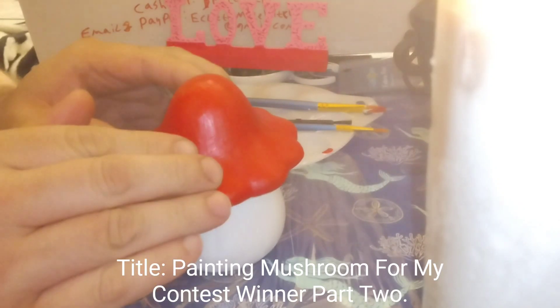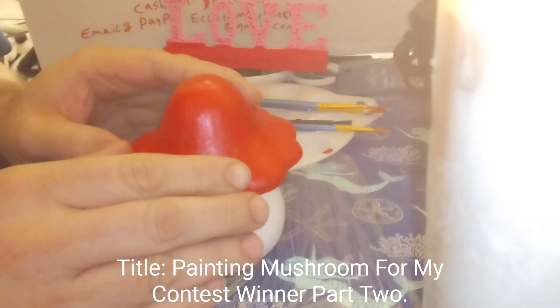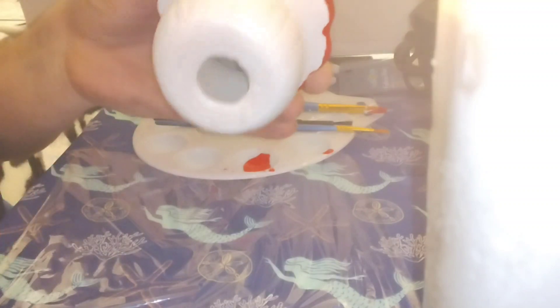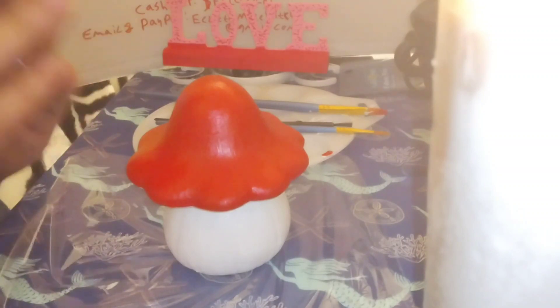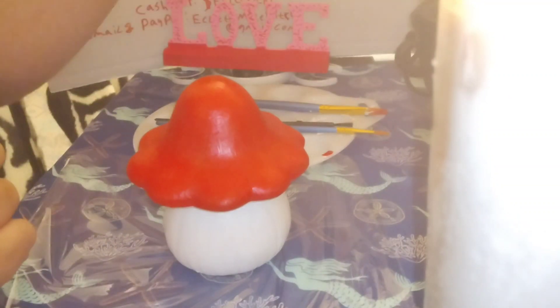Tonight guys, I'm finishing up the mushroom that I'm giving away to Cheryl, because she was the contest winner. I got three layers of paint on here — on the top, the red. I painted the white on the bottom, and now I've got to put the white dots on the top. I plan on mailing it out tomorrow, so I'm going to get some white paint ready.